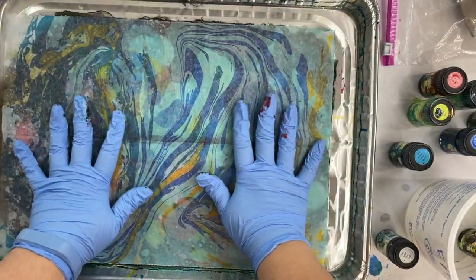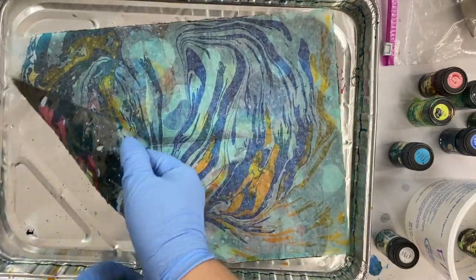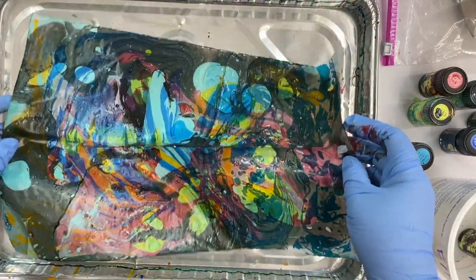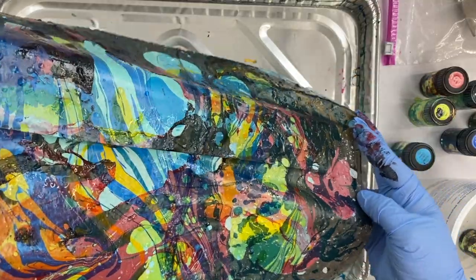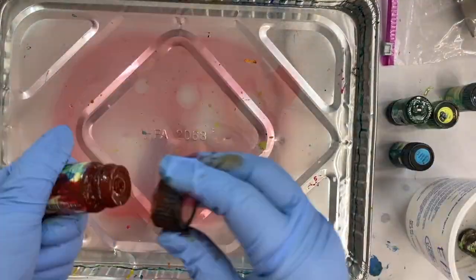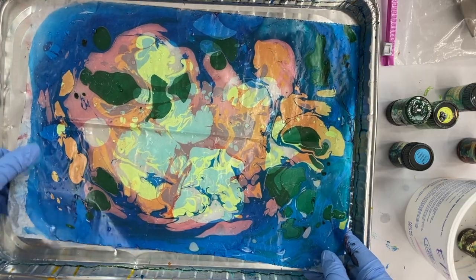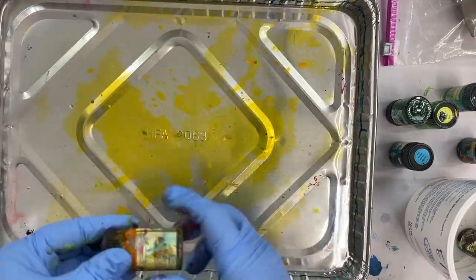Just remember, it isn't done until you like it — so if you don't like it, it's not done. Whoa, psychedelic craziness! This is really interesting to me now. I really like this. So I'm just going to keep going and experimenting and see what I can get. I think this is my favorite so far of the double marbling, and I think it's because I kept it much simpler. I'm going to try some simpler top layers.